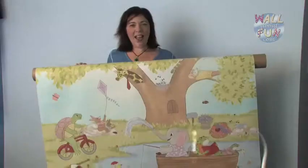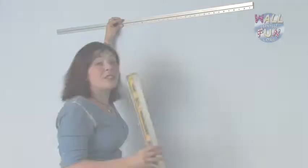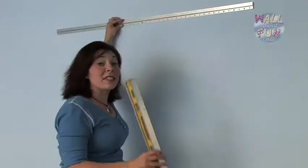After you unroll it, make sure you lay it flat and keep it flat with the artwork facing up on a clean surface, and get your tools ready. The tools you'll need are a pencil, a level, and a Phillips screwdriver. Everything else to install your mural comes in the kit.